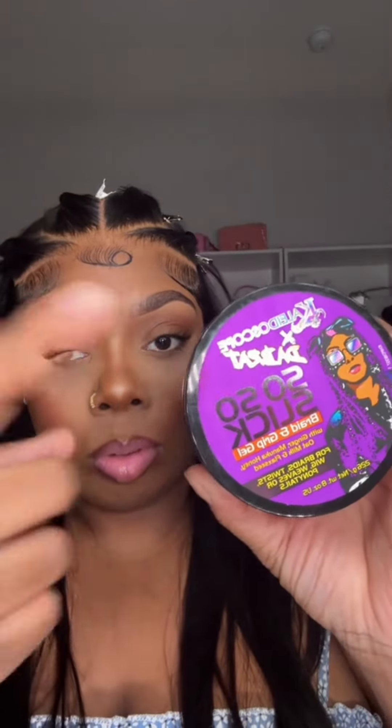I'm talking about from the melt to the parts, everything is just so crispy. Shout out to Kaleidoscope because this gel is so slick, baby. That little collab with the Brat went crazy — this thing is gonna hold my twist together, honey. I still got this wig on — y'all know I don't wear a wig that long, so you know it ain't that.